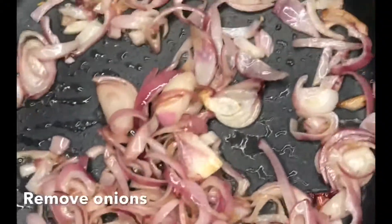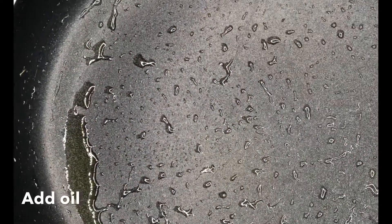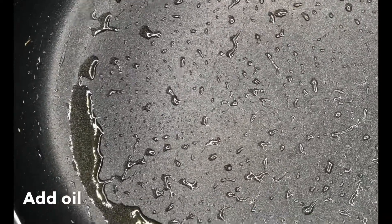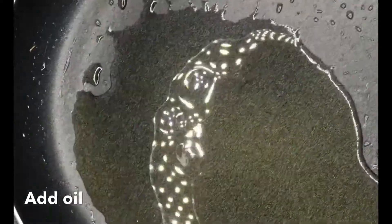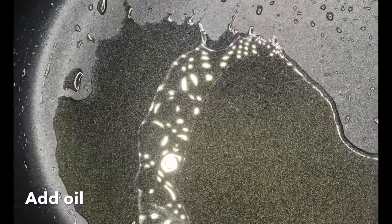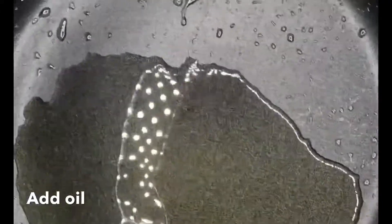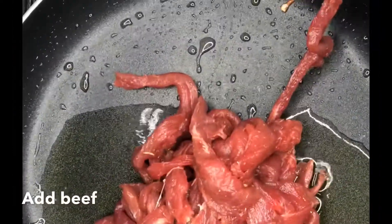Our onion is ready — we remove it from the pan and set it aside for later. Put the pan back on the stove and add your oil — either vegetable or olive, whatever you choose. I prefer olive oil because it's healthy. When the oil has gotten hot, you then add your marinated beef and fry.